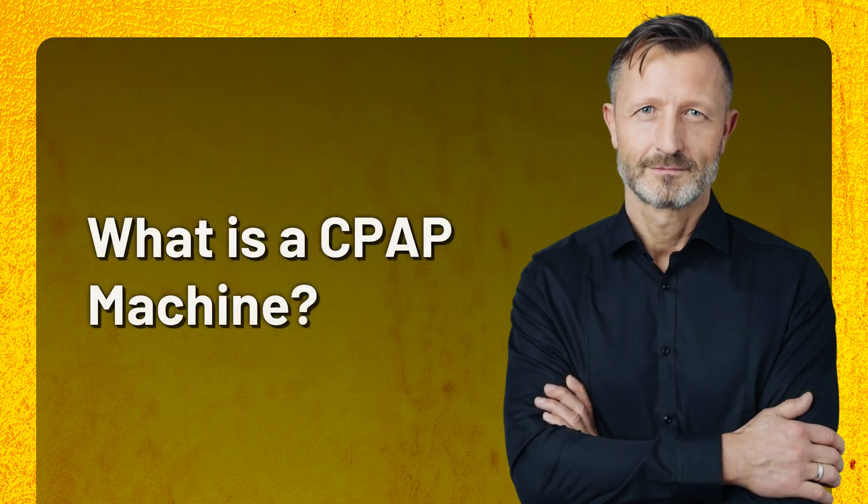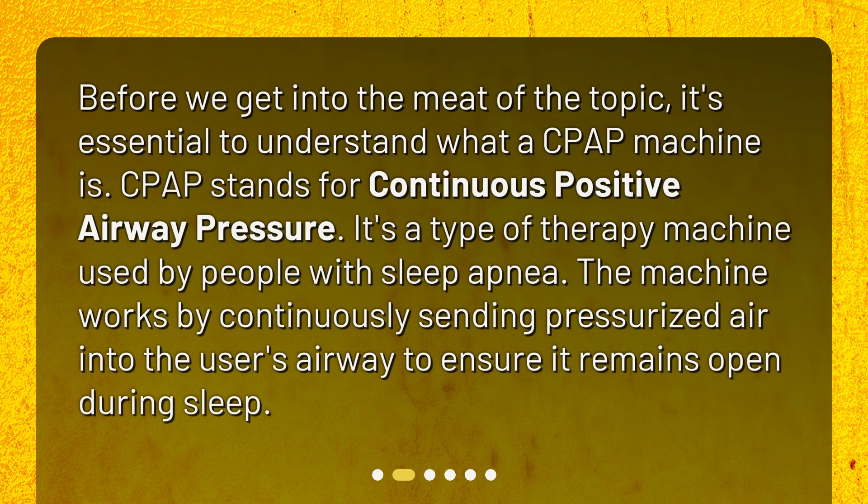What is a CPAP machine? Before we get into the meat of the topic, it's essential to understand what a CPAP machine is. CPAP stands for Continuous Positive Airway Pressure. It's a type of therapy machine used by people with sleep apnea. The machine works by continuously sending pressurized air into the user's airway to ensure it remains open during sleep.